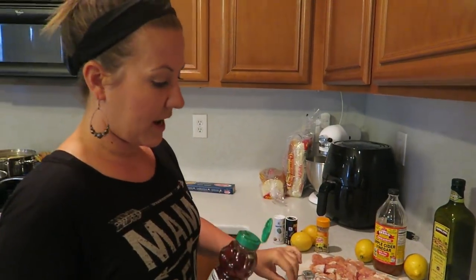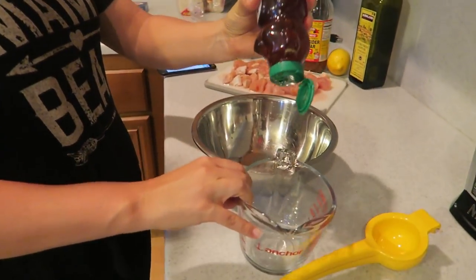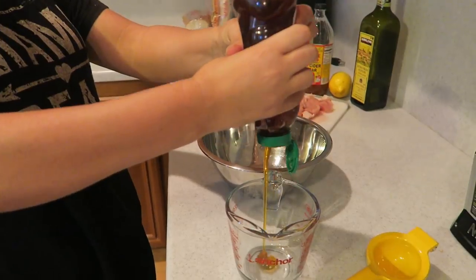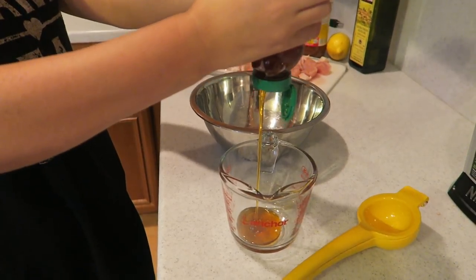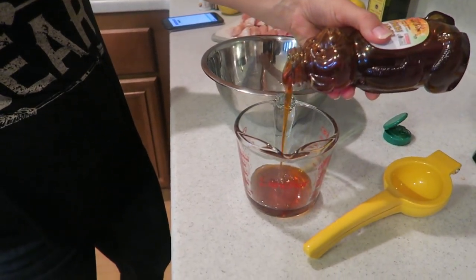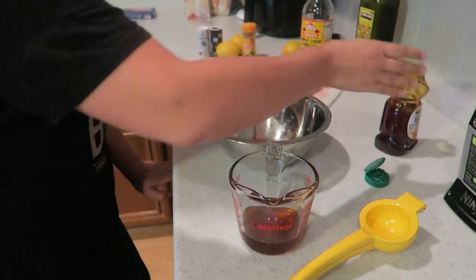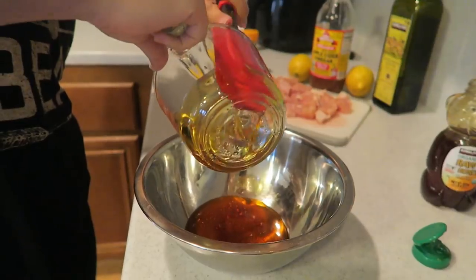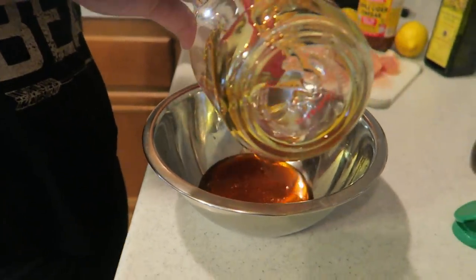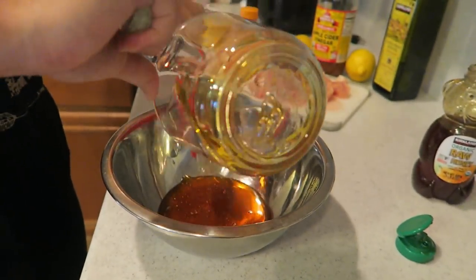For the chicken sauce, we're going to add a half cup of honey into a medium-sized bowl. That's quite a bit — you have to squeeze the bottle until it hits the half cup mark. We're using raw honey, which I've heard is better for you, especially when it's local raw honey.